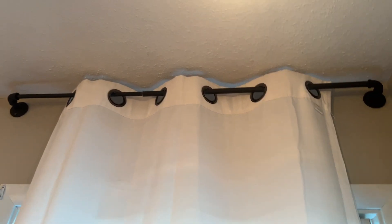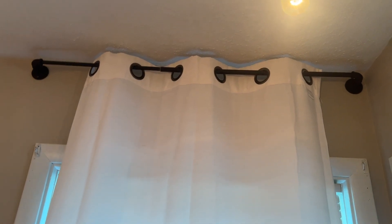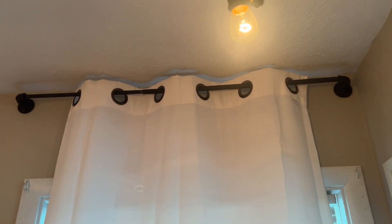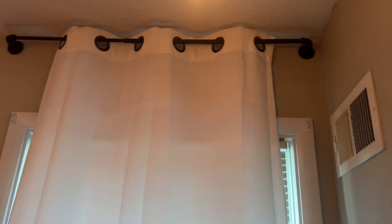Hey guys, Claire here. Wanted to give you guys an honest review on this curtain rod that we have up here hanging on to our curtains. We've had this for quite some time now. We have one up there, then we also have one over there. It's perfect for kind of a smaller window — this one is just a one panel window.